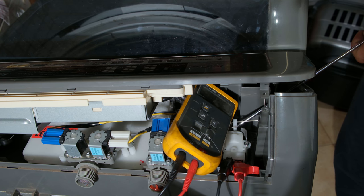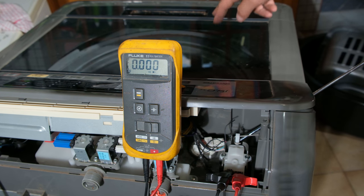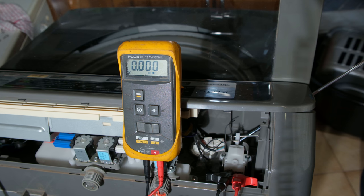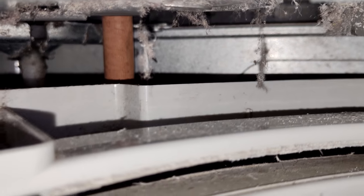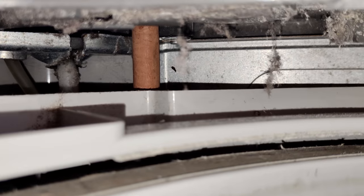With my screwdriver overriding the lid switch, I open the lid slightly and the limit switch stays closed. Now watch: I can move the drum a bit and nothing happens, but when I go too far — there we go — that lever opens the limit switch. When I let the drum go it returns to normal. So the drum can move, but the moment it goes too much it engages that lever. It might need some tweaking but for now I think it's fixed.